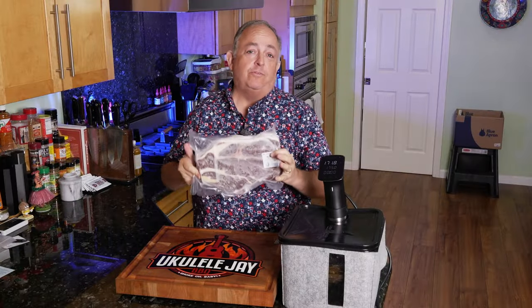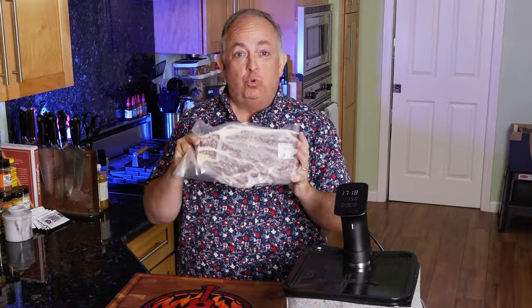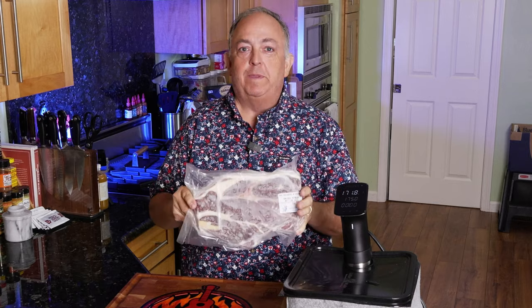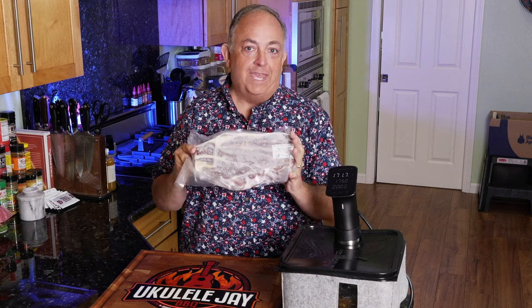Now for pulled beef or shredded beef, one of the cuts that makes the best in my opinion is chuck steak. Now chuck steak is usually really tough and people stay away from it. When it comes to shredded beef, this is the cut I would recommend because we're going to go low and slow for a long time in the sous vide. When we're done, you won't believe the results.